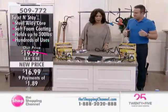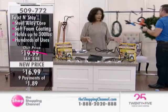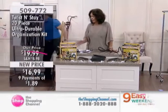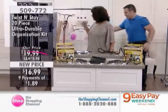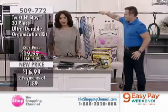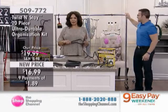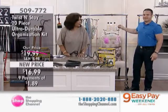This is a really great little gift idea too. If you're visiting somebody for the first time, or they're moving in — sure, take the bottle of wine, but take something like this. They're going to find so many uses and be thanking you many times. The item number is 509772. Brand new price at $16.99. Nine easy pays of $1.89.